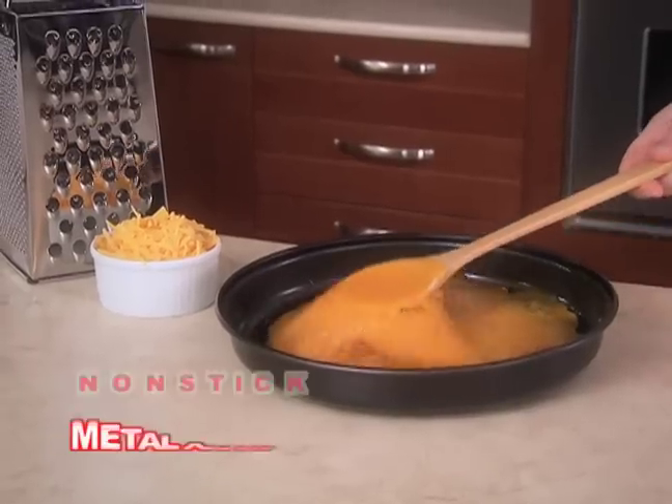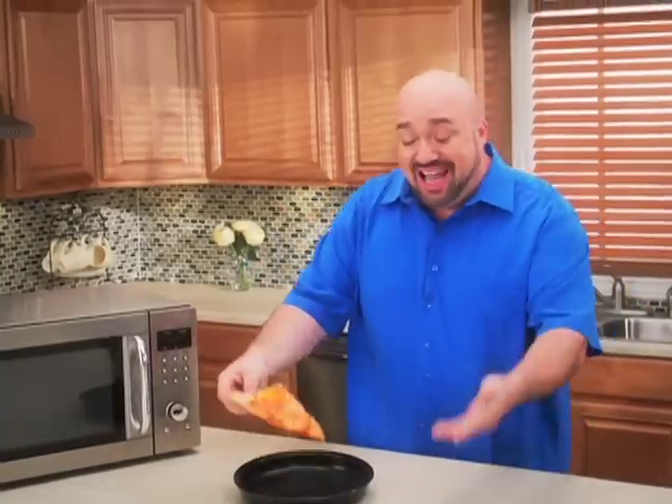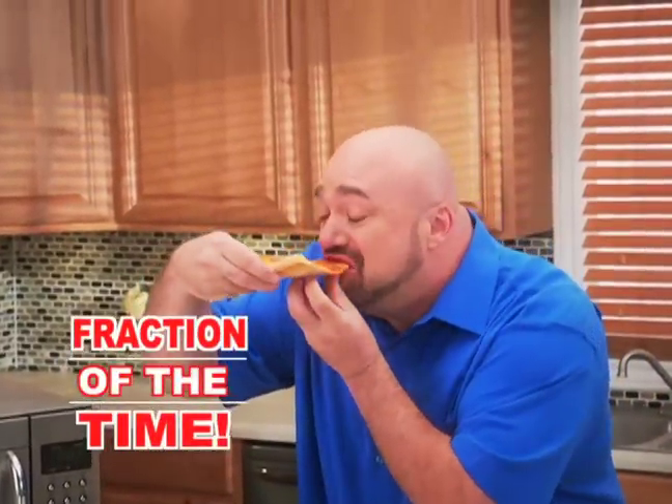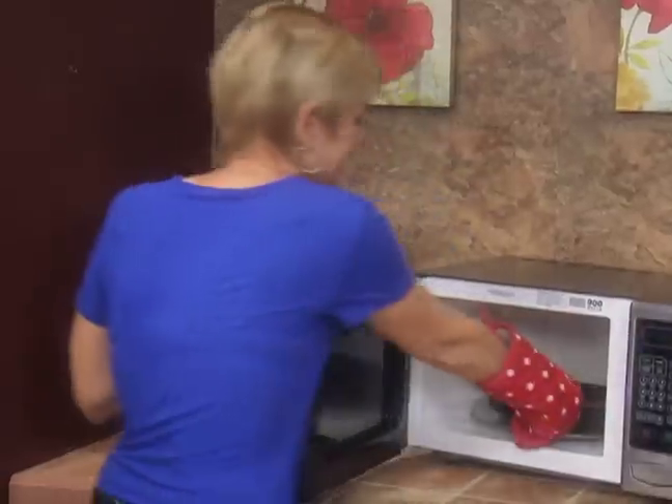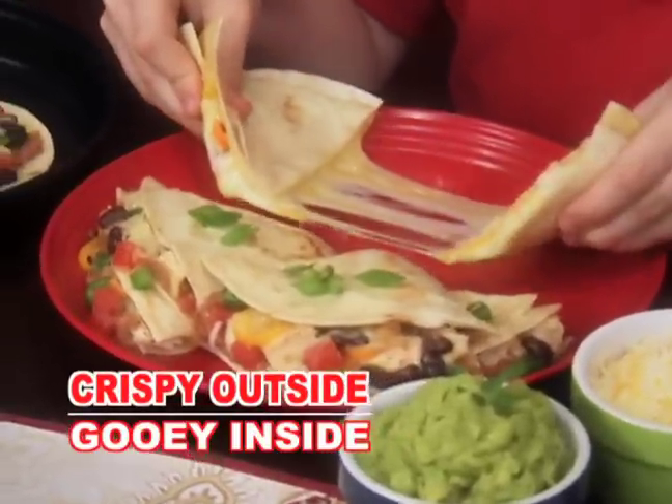It's nonstick, so even burnt cheese won't stick. And forget floppy pizza pies — now you can crisp up incredible pizza in a fraction of the time. Mmm.